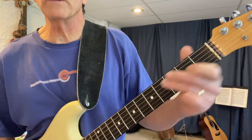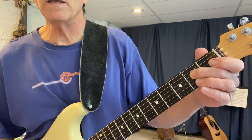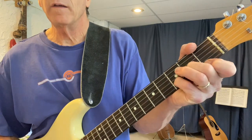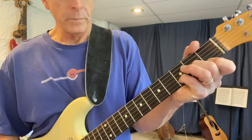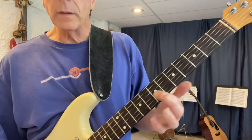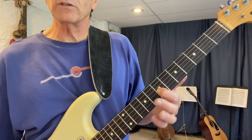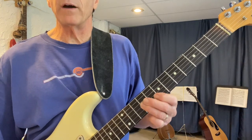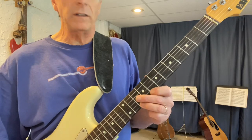Or you could do it from the open string: open D E, open G A C D. When you do it from the third string G, you find the D there and it starts out the same — D E — but now we shift the pattern up one fret and go G A C D.